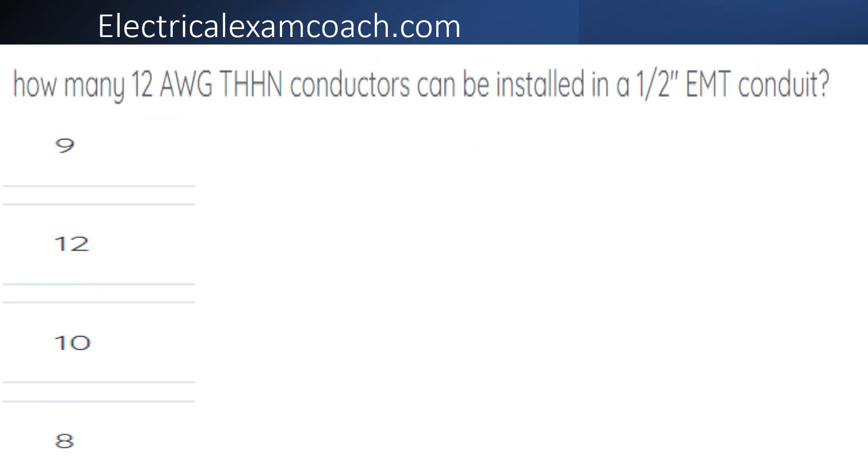How many 12 gauge THWN conductors can be installed in a piece of half-inch EMT conduit?